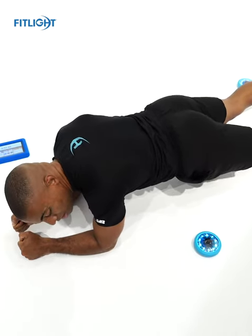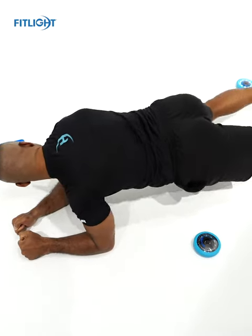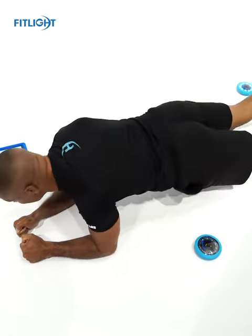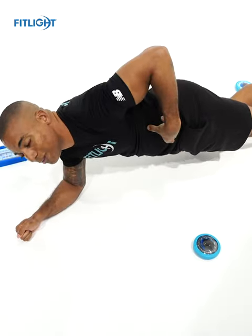Next we have our two lights in the middle. I'm going to bring my knee up, deactivate, bring my knee up, deactivate. This is also going to be good not only for your abdominals but your glutes.